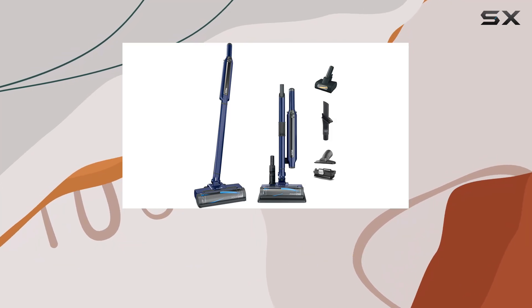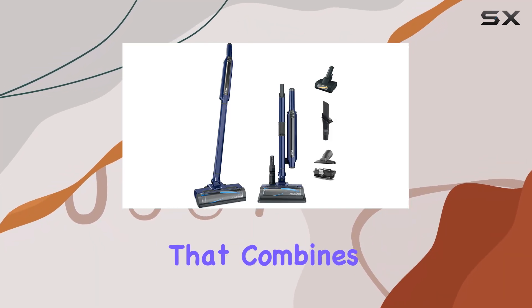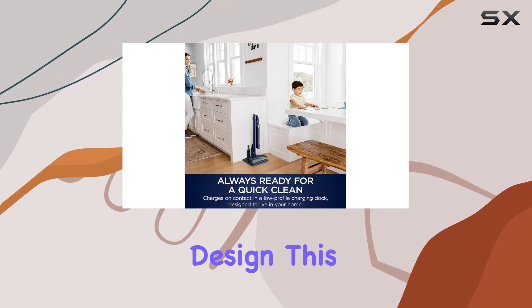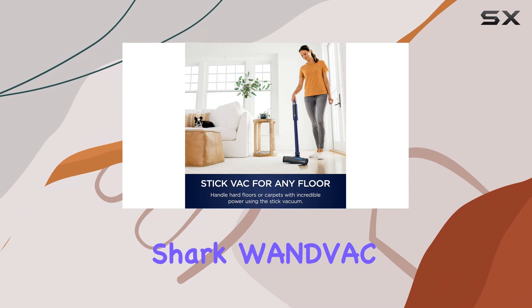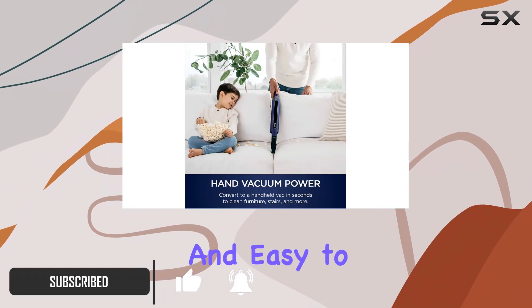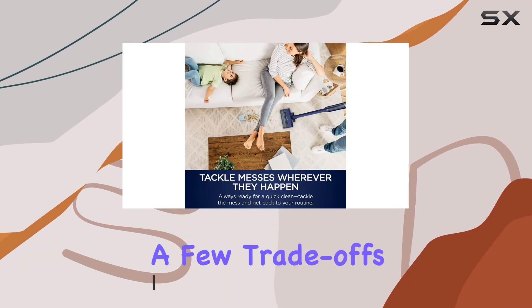The Shark WNDVAC system is a versatile vacuum that combines the convenience of an upright and handheld design. This system builds on the popular Shark WandVac by adding a wand and floor head, giving it more functionality. While it's lightweight and easy to maneuver, it does come with a few trade-offs.